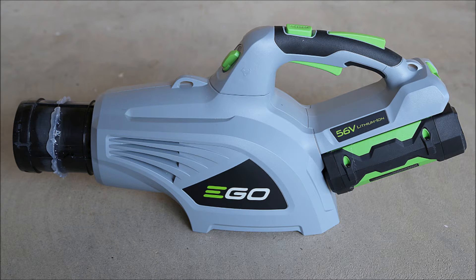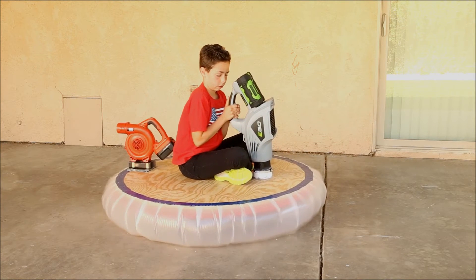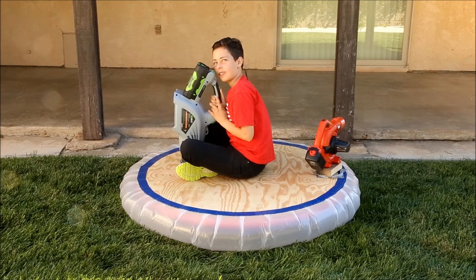For convenience I wanted to use a rechargeable electric blower. The most powerful I could find at the time was a 56-volt EGO. While it works great on smooth surfaces and even carpeting, it wouldn't work on grass. The grass allowed too much of the air to leak out — the blower could not put out enough volume to keep up with the losses.